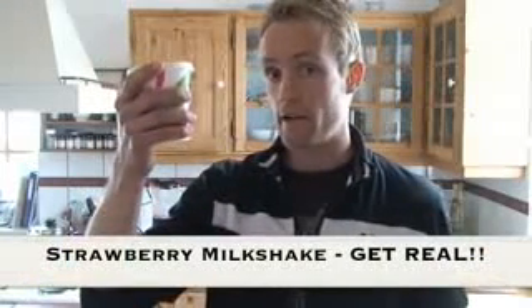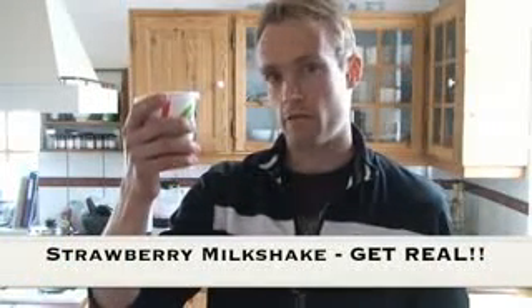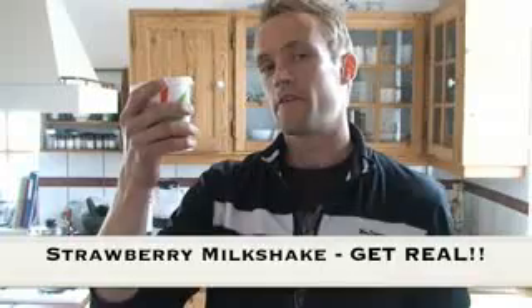Here I have a strawberry milkshake from one of the leading fast food restaurants. And here I have the ingredients for this strawberry milkshake. Let's see what's in it.